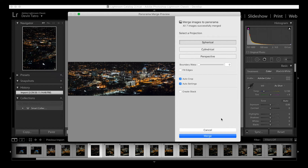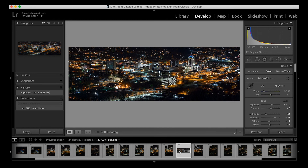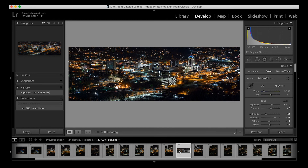Once Lightroom completes that process, it puts the new file into your library. Select that file and from here you can make whatever edits you think the image needs. From there you export it just like you would any other photo, and that is how you get an ultra high resolution image.